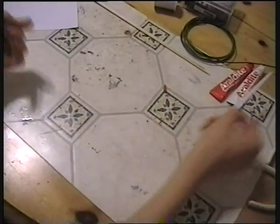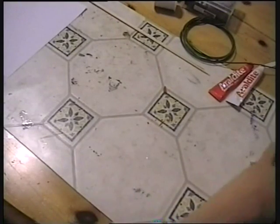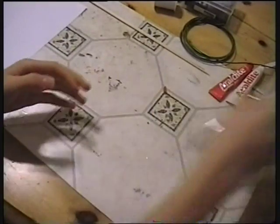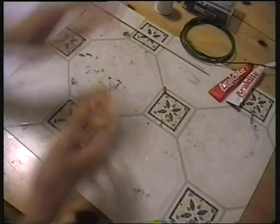You need some Araldite or epoxy — whatever — and something to mix it with, like a coffee stirrer. Something to mix it on, a piece of paper is ideal for the job. A various selection of cutters and pliers, always good. And also some cotton — I'll explain why in a while.